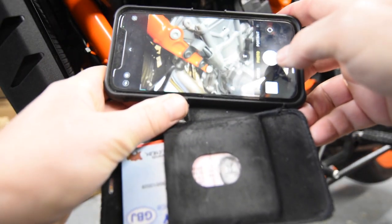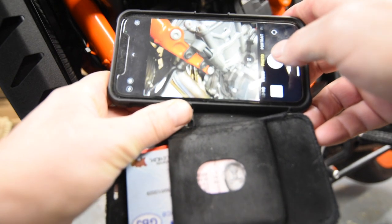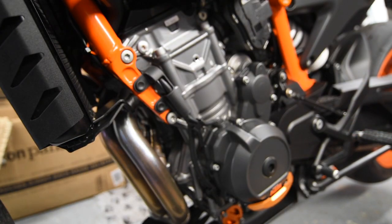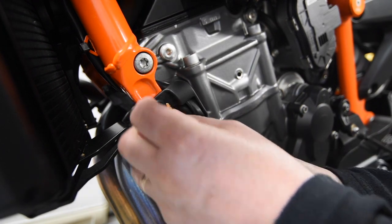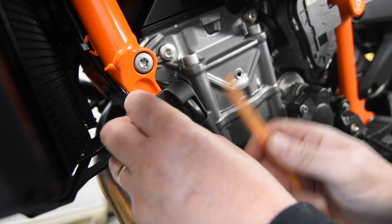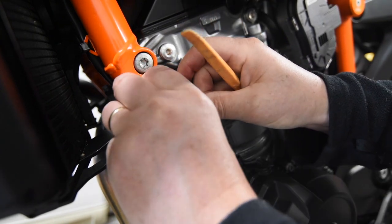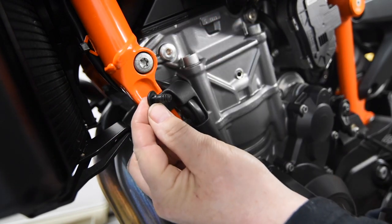I always find it's good practice to take a quick photograph of what you're going to remove, so if you need to reinstall the OEM stuff you have a reference point. I'm using a kitchen spatula-type device with a thin wedge at the end, and I'm going to use this to prise out the push-in screws which are keeping the left-hand side cable bracket in.